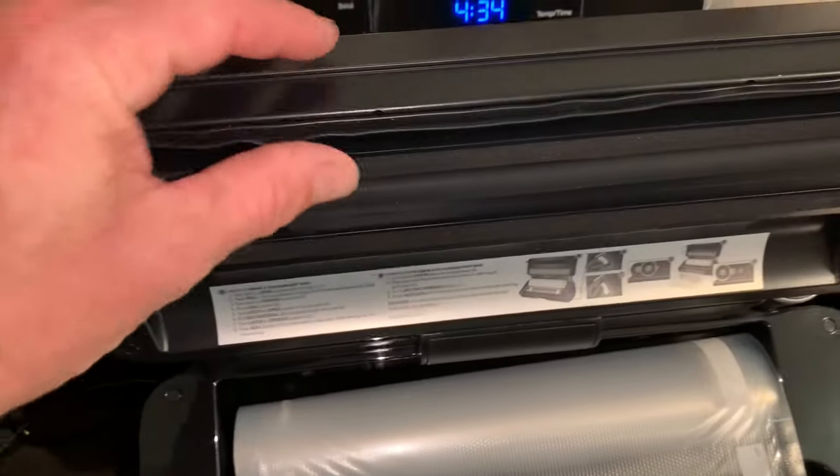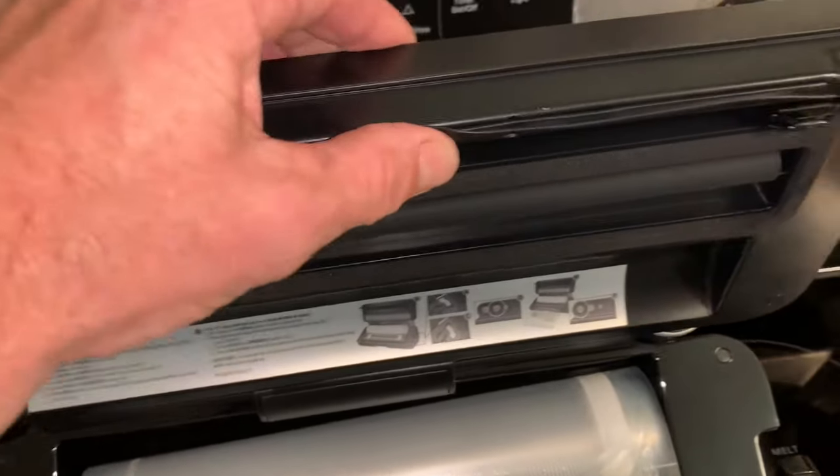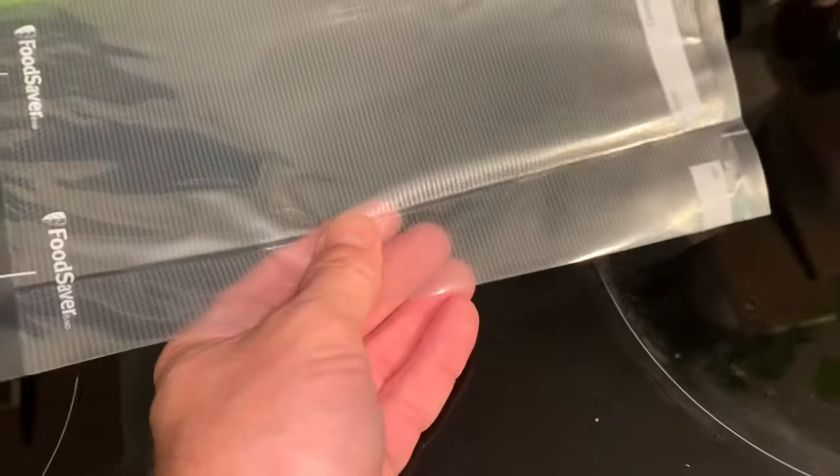This little piece just came out — I had to tuck it back in there, this little rubber piece. But this seal, you can do one or two seals. We're just going to do one for now.